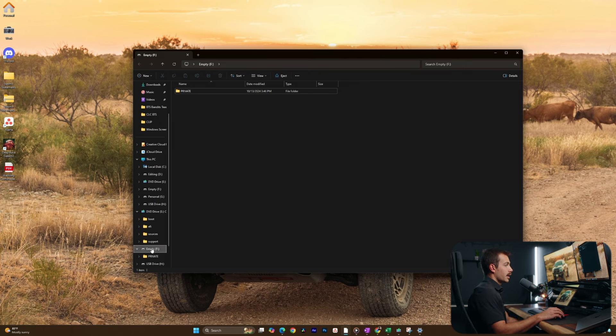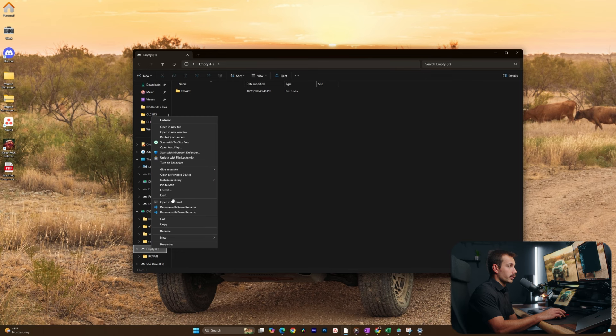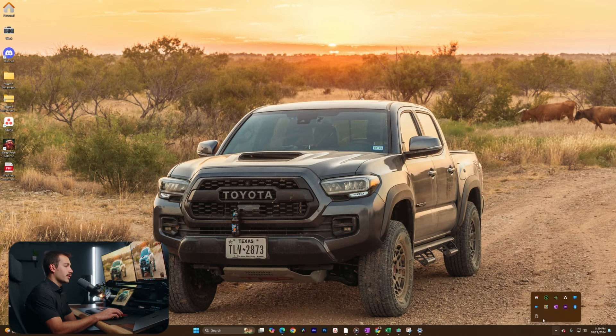Just to show you guys another quick example, here I have a memory card. This is a UHS-2 Lexar ProGrade memory card. I'm going to plug this into the reader that's currently plugged into the PC and we'll show you how to safely eject this. The memory card is plugged in and I can simply right-click on this and hit Eject — that's the easiest way to remove it. This being a memory card, it has slightly different properties, so automatically we're going to want to make sure that we're ejecting it before we remove it. I can again access the same Safely Remove Hardware and Eject Media button from the taskbar in Windows 11 and eject it that way as well.